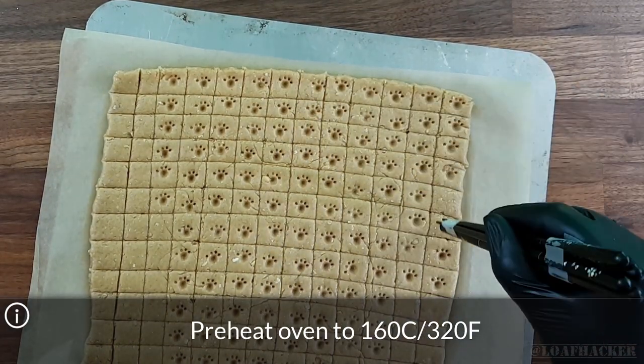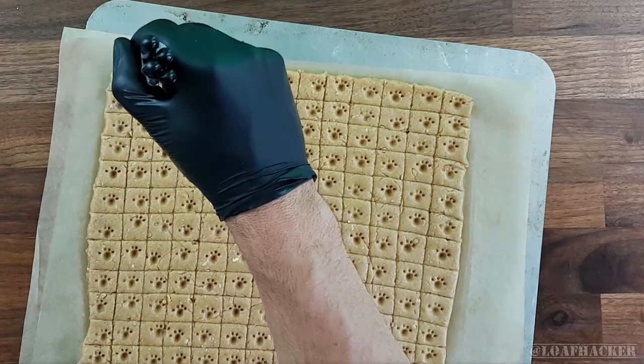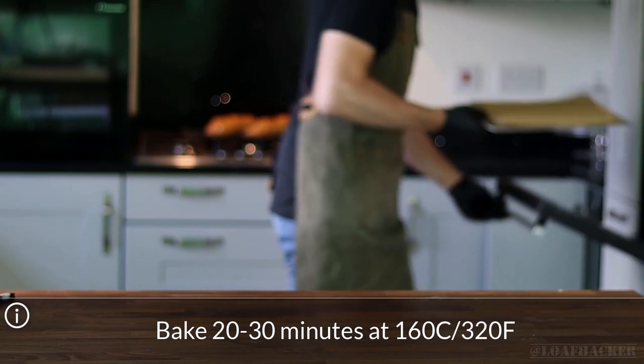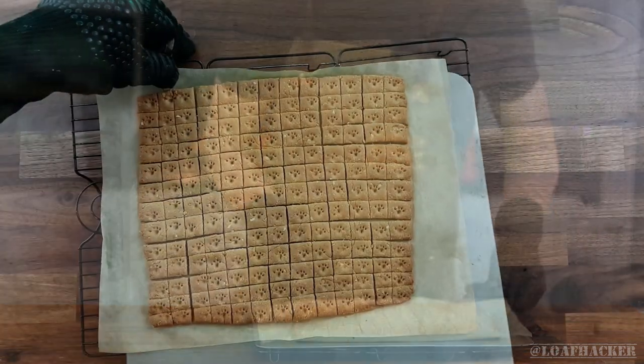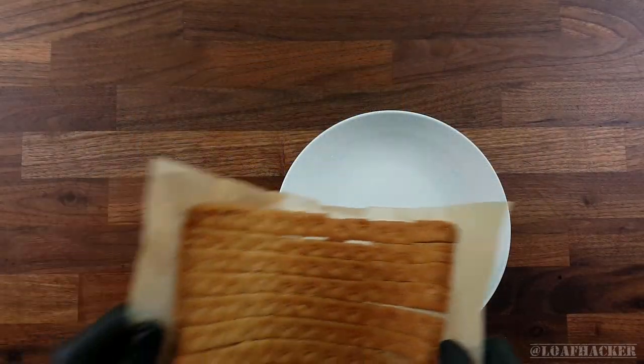While you're doing this, make sure your oven is preheating, because the only step left is to pop it in the oven. No baking stone, steel, or even steam is needed for this bake. Just bake it for 20 to 30 minutes until it gets to the color and dryness you're after. If you leave it for less time it'll be a crumbly treat; if you leave it until it's dark or brown, you'll have some treats that your dog will really need to crunch into to get through.